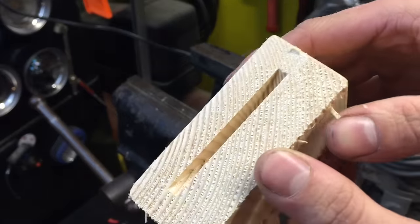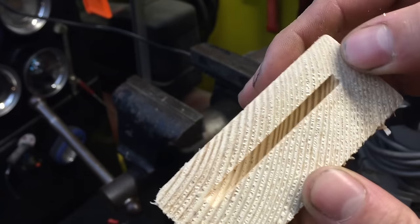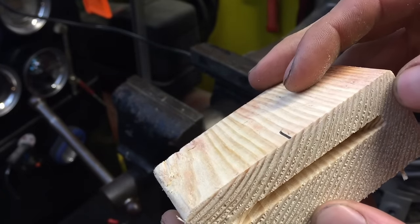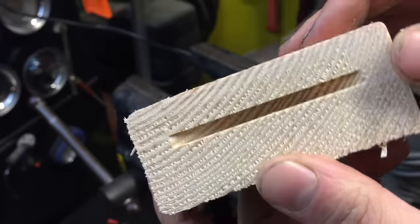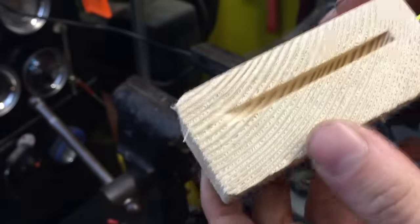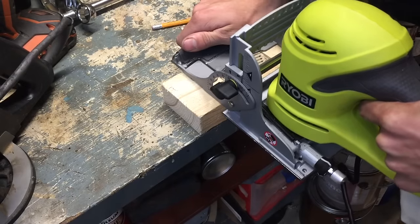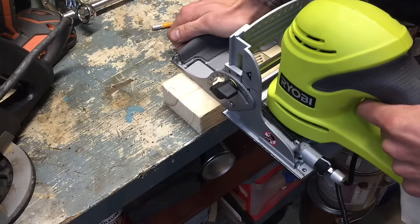You can see the cut — it's pretty clean. That was end grain, which is traditionally harder to cut. Let's try some side grain on another piece. I made my center mark — here we go. The cuts on the side grain definitely didn't bog the machine down as much.